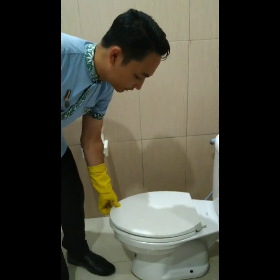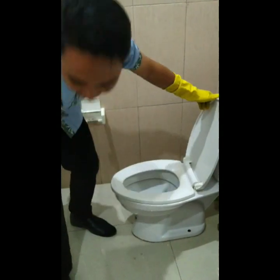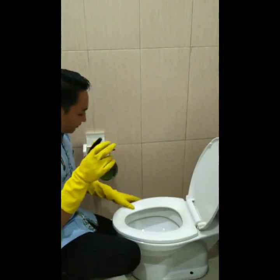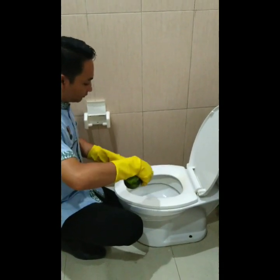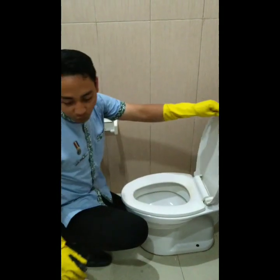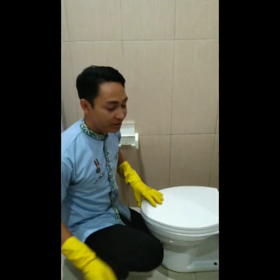Then we sprinkle the toilet bowl with the cleaner, and wait for 10 minutes.